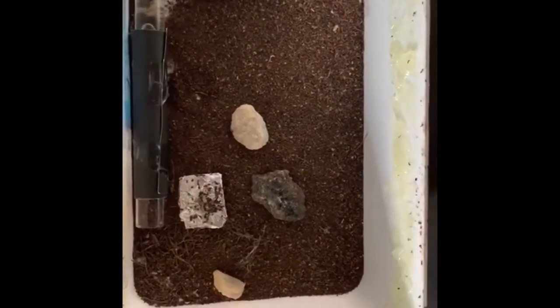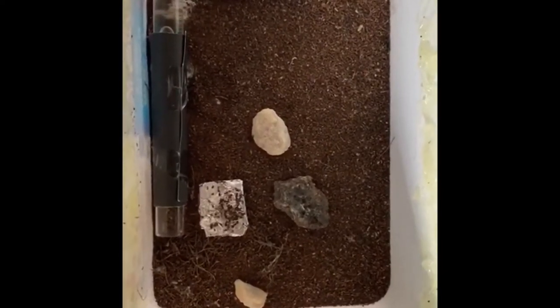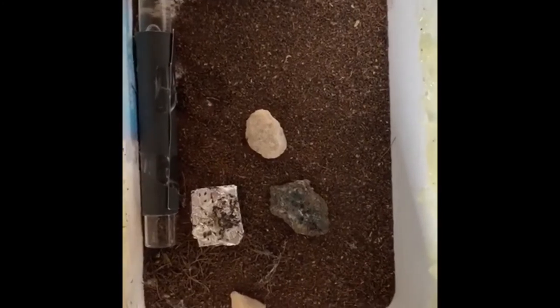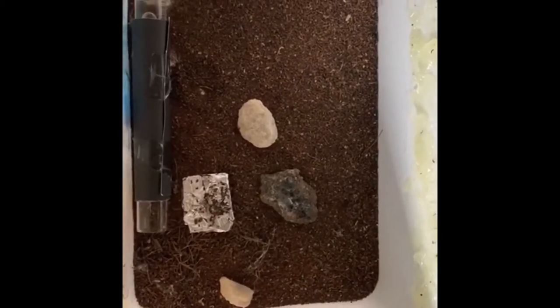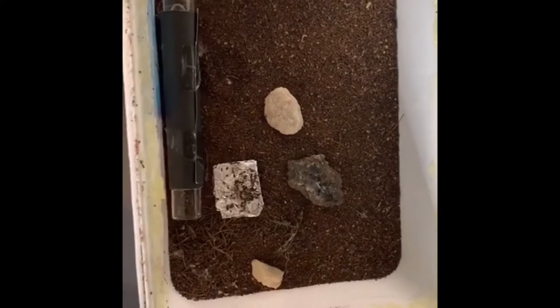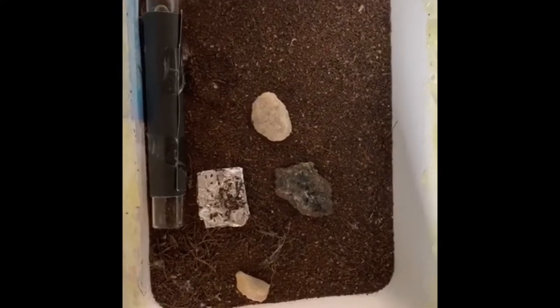Hello Ant Army, this is Ant Africa and we're back with another video. What you see in the background is indeed my Mimicaria Natalensis colony setup. There's nothing new about the setup besides the rocks added from my last video — nothing new at all.